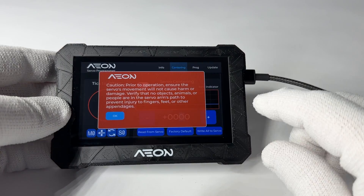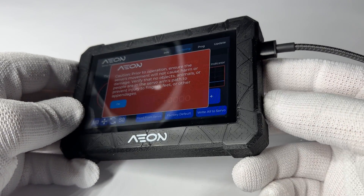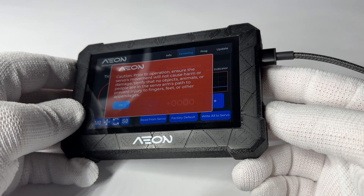Here's a warning label — make sure you pay attention to it. This unit is powered by the receiver and doesn't need external power. We are using the USB port here just to demonstrate.